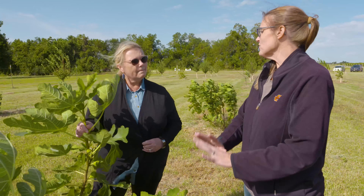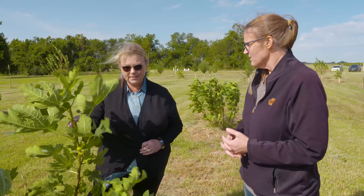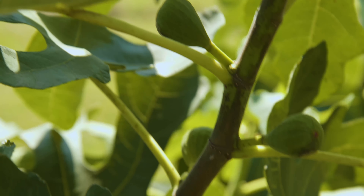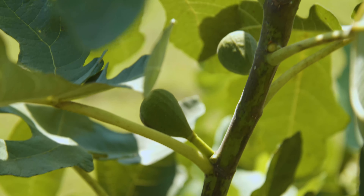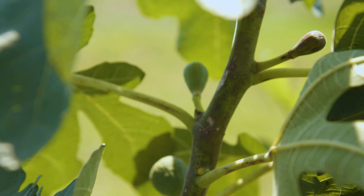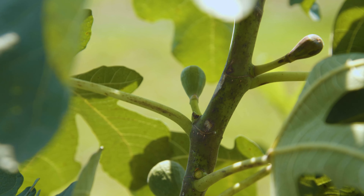And they overwinter in their rootstock - is that correct? So you'll see them die back but regrow? Yes, in the winter all of this tissue will die back to the ground. They'll send up sometimes double the amount of shoots the next season, and they're very slow to come out in the spring - so you think your fig is dead, but they're just waiting for it to get warm enough to start growing.